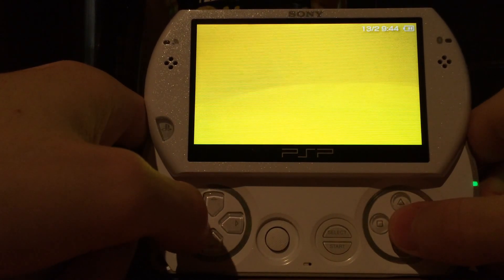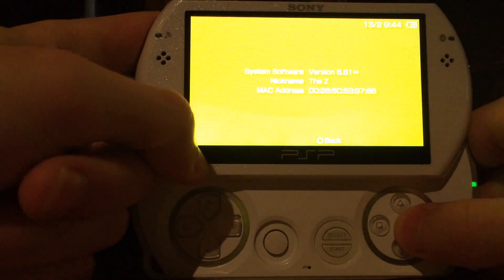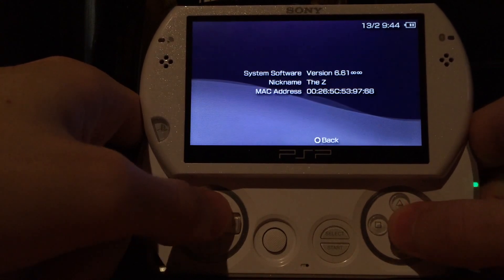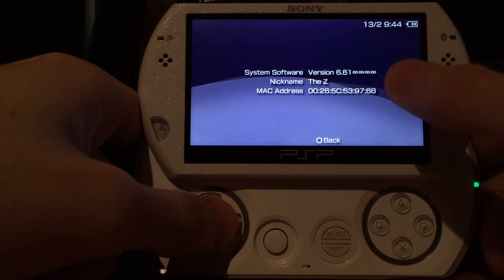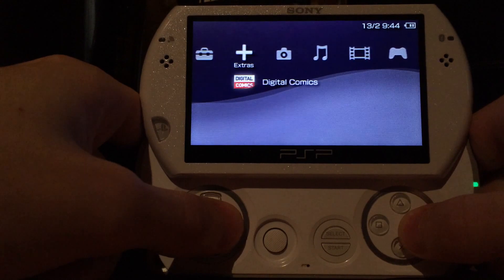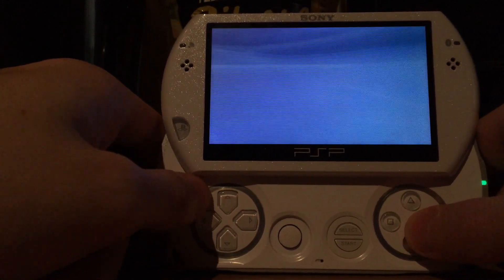I'm going to change the color to something else because gray looks bad — yellow is also too bright, so I'll take one of the dark colors. And this is a fun glitch: every time I open and close this it creates another infinity symbol icon. But it shouldn't — usually you should only see version 6.61 and a small infinity sign behind it.